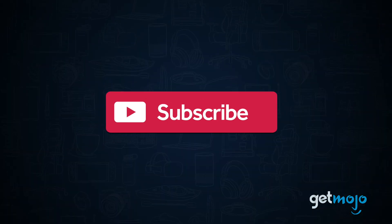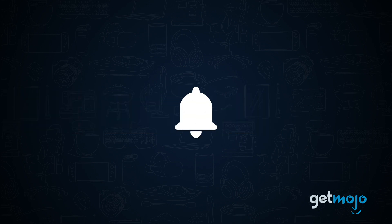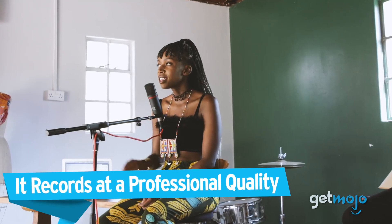Before we begin, be sure to subscribe to GetMojo and ring the bell to be notified about our latest videos. Number one: it records at a professional quality.